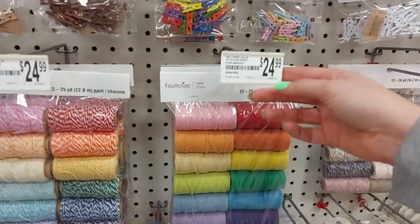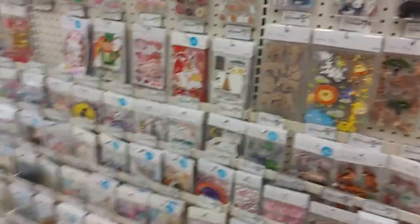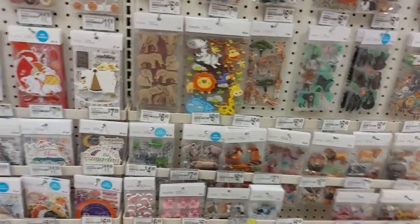If you're watching my videos and you're like, whoa, this is expensive — I am in Canada, keep that in mind. It is quite a bit more expensive up here, to be honest.